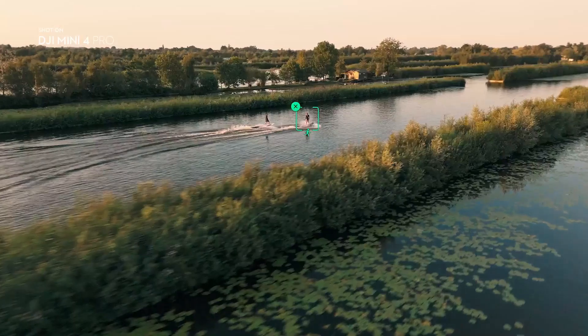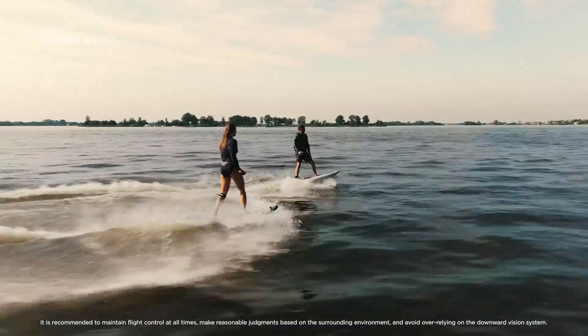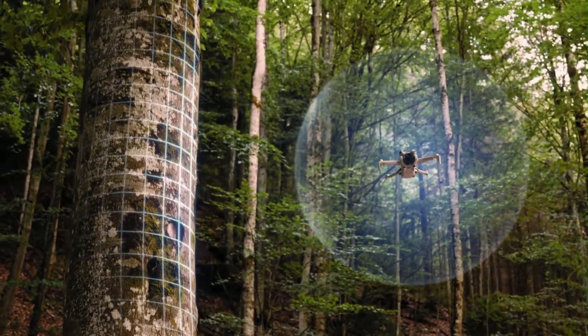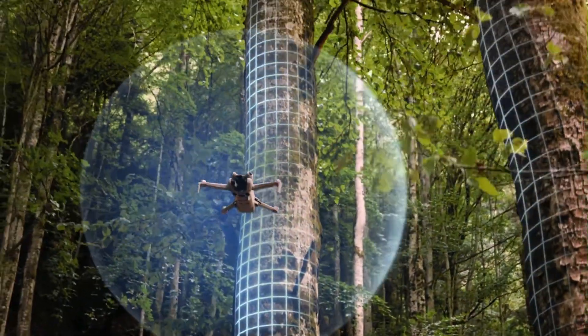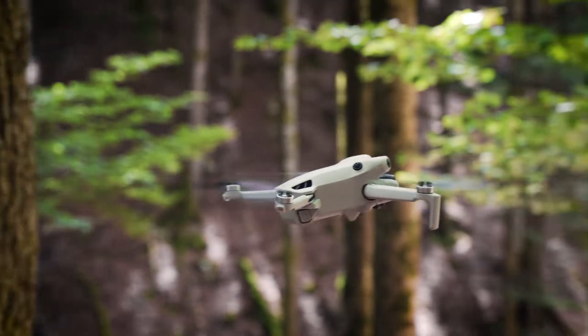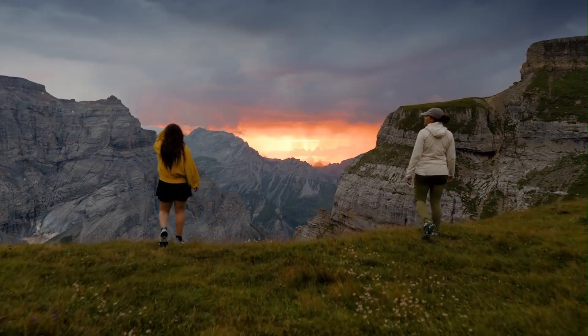The Mini 5 Pro supports key intelligent flight features like ActiveTrack, Point of Interest, Master Shots, Hyperlapse, and Panorama. These tools help users get dynamic cinematic shots without complex manual controls. Waypoints may be included as well. All features are intuitive and mobile app-friendly.